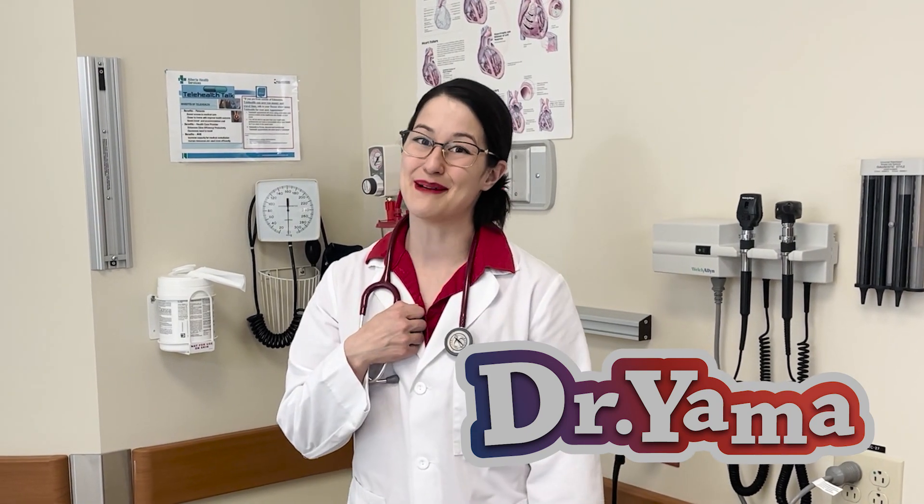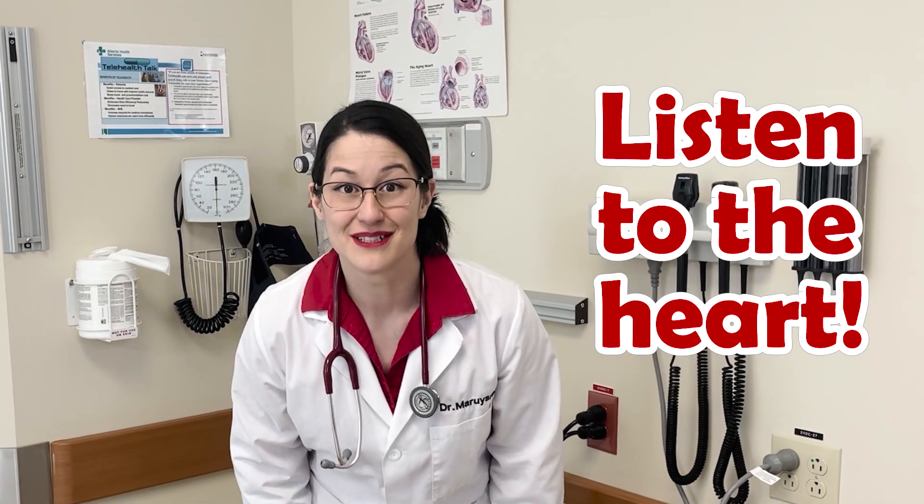Hi everyone, I'm Dr. Yama and today we're going to do something really exciting. We're going to listen to the heart. That's right, we're going to listen to it. Did you know the heart makes sounds? It does. It's really cool.